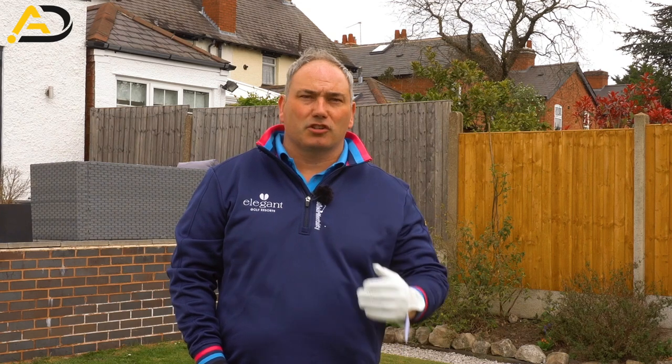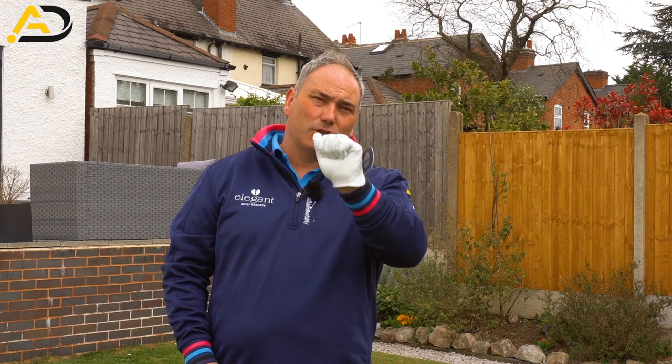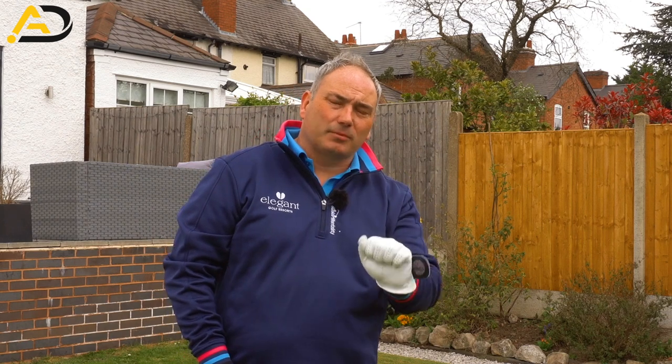My tip is all about the lead wrist and how we get the lead wrist into a flatter or even flexed state at the top of the swing and the downswing, to make you have a stronger club face to hit better, longer, straighter shots. Most amateur golfers I teach and see would have the wrist too cupped at the top and too cupped in the downswing.